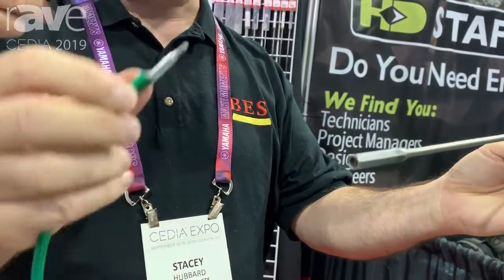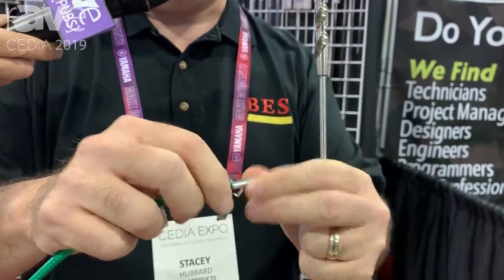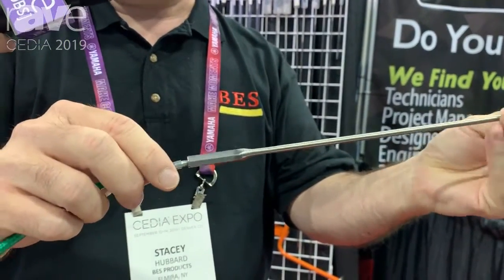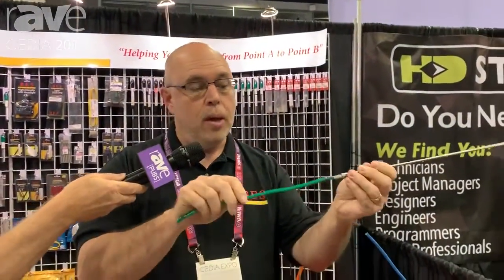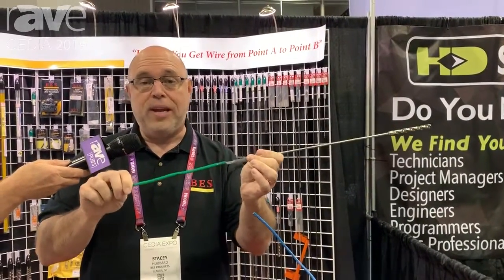The purpose of this is for this little attachment, which can screw right into different types of wire. After you've screwed this into your wire, it then attaches to the drill bit, so when you create a hole in a wall, you're able to slide this right through without making the hole any larger than the actual drill bit itself, and you don't need any wire tape.